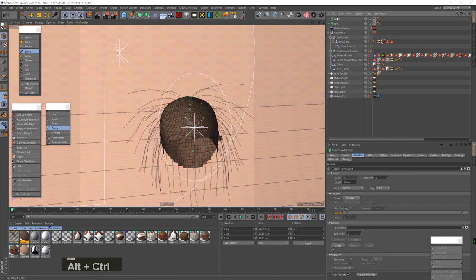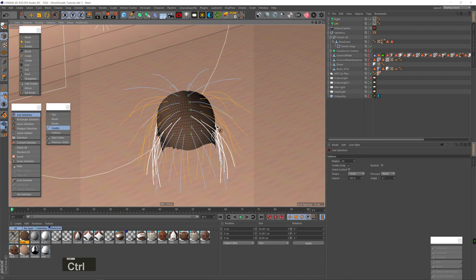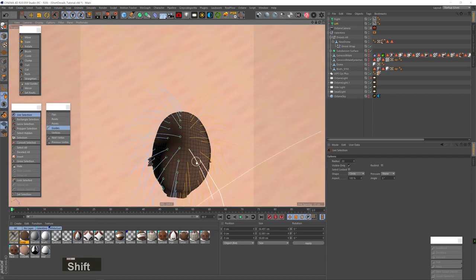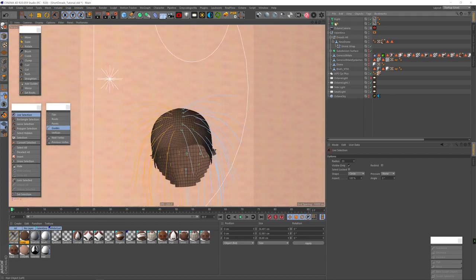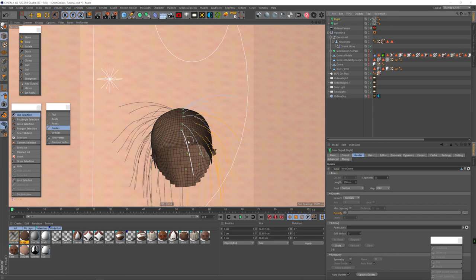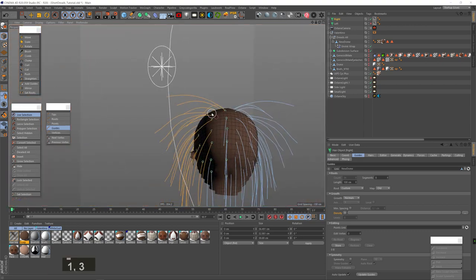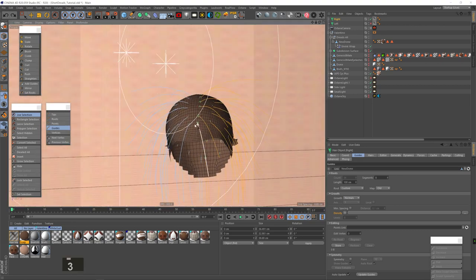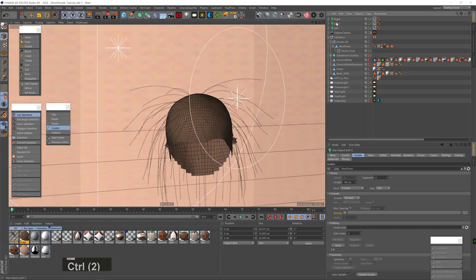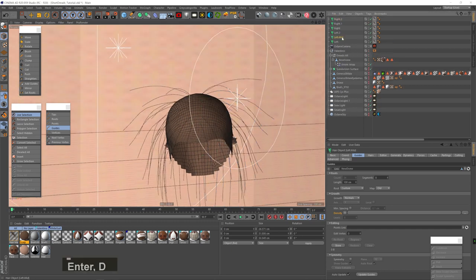I'm going to rename this as 'left,' Control+Command drag it, and rename it 'right.' I uncheck Symmetry from the Simulate menu. With the left hair selected, I deselect all the right guides, hit Invert, and hit Delete. Then I select the right hair, hide the left hair, select all the right guides from the right half, hit Invert, and hit Delete. Now we've got two separate hair objects for each half. I'm going to duplicate each half two more times so we have three hair objects, and I'll rename them top, mid, and bottom for each one.